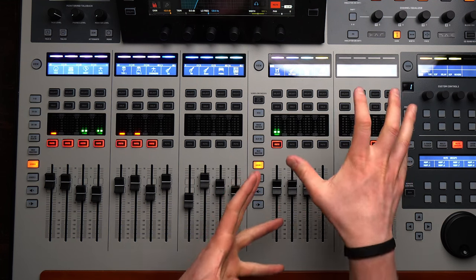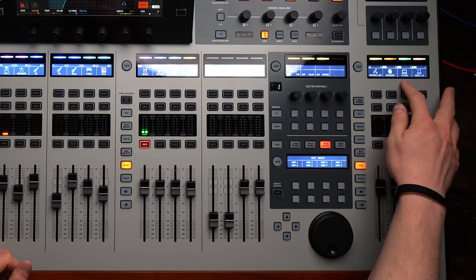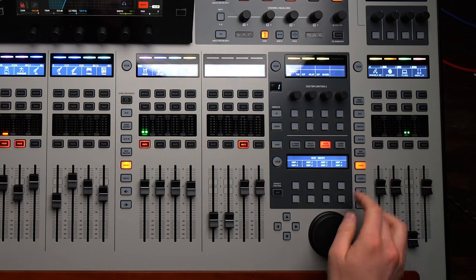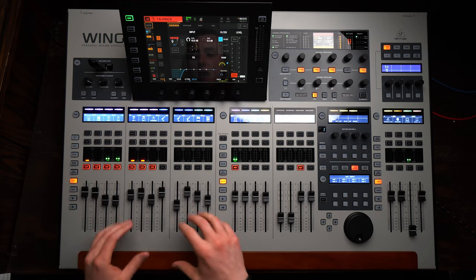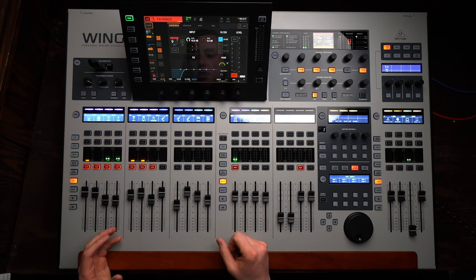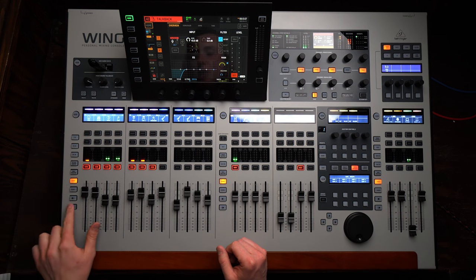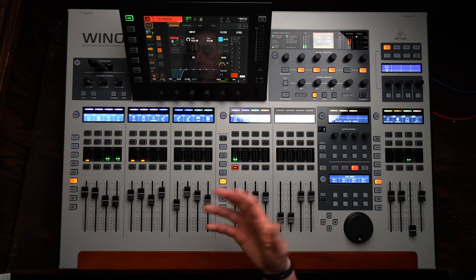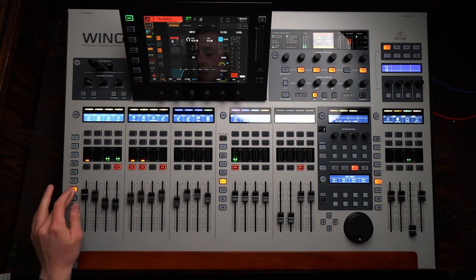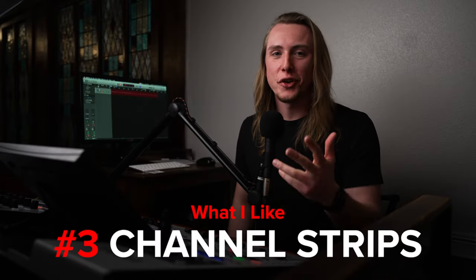On our middle bank, we put our four most-used DCA groups on User 1, then on the next four channels we have our most-used mix buses. So on one bank we basically have all that we need. If we need the rest of the DCAs or bus mixes, we can access those too, but for the most part we can leave it on User 1 and get to everything. On the other User 1 preset we have a couple microphones, the computer, and the main mix — just quick-access faders you need handy.